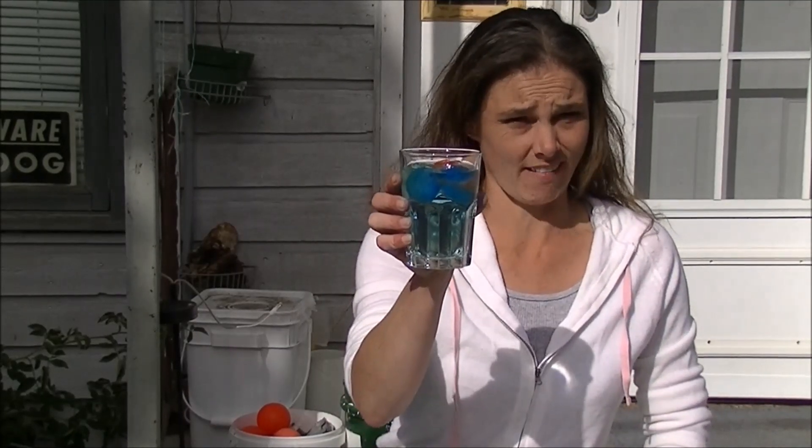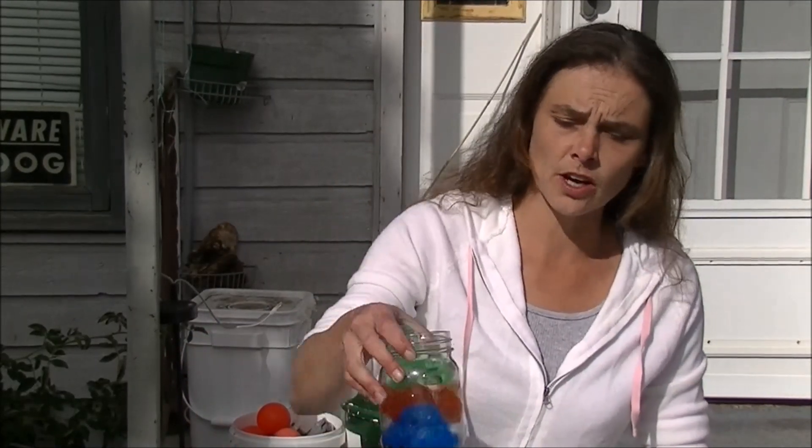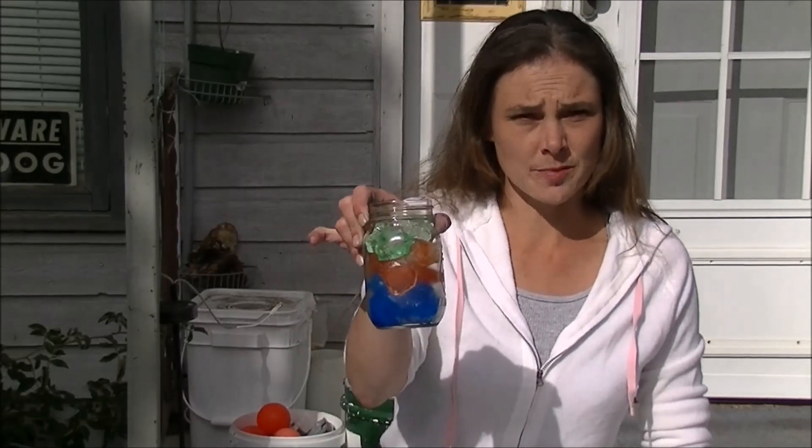So they're edible. They're cold. They look really cool in a drink. If you wanted to, you can make little ones out of like Kool-Aid and make them flavored. I just used food coloring. I made you some edible Frozen Orbs.